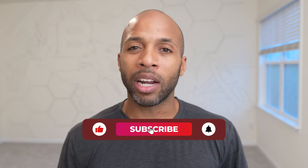Make sure you like, comment and subscribe and hit the notification bell. Stay tuned with all my other process videos.